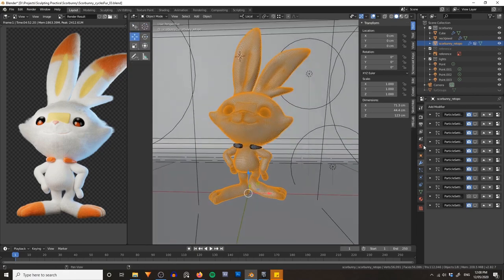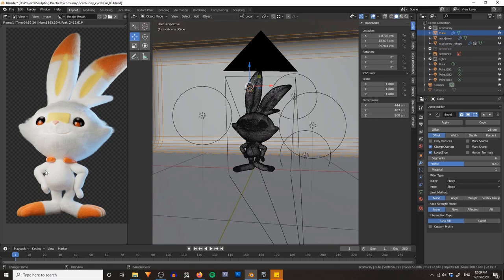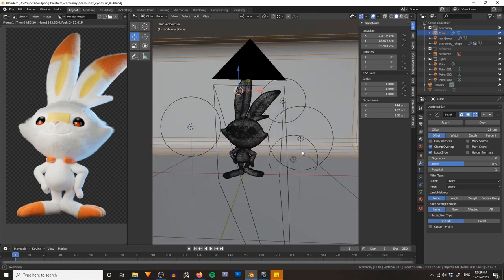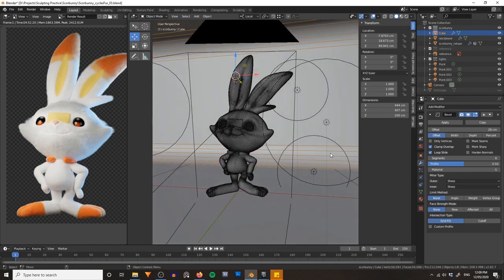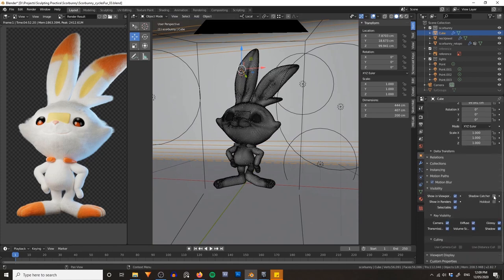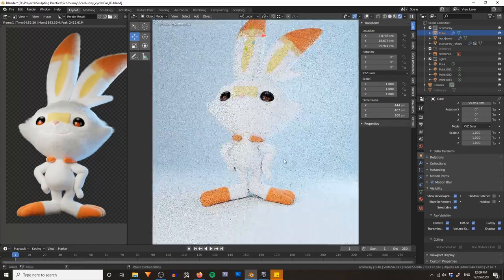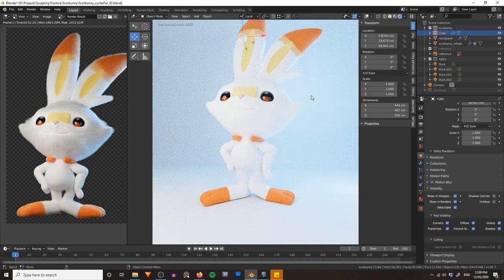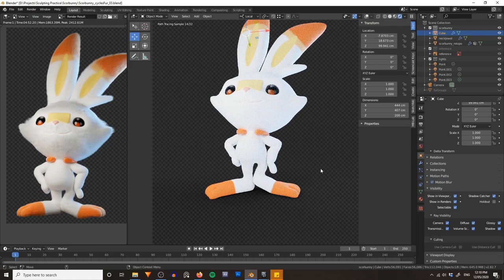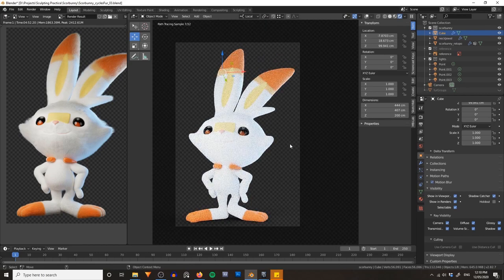Now, when I render I still want Scorbunny on a transparent background. If we render right now we'll obviously get the cube in the render and lose our alpha channel. So I'm going to go to Object Properties, scroll down to Visibility, and turn on Shadow Catcher. In rendered mode you can see that all the bright bounced light disappears from the background but we still maintain all of our bounced light on the character — and if you look closely there's still a shadow underneath his feet. This will look much nicer.